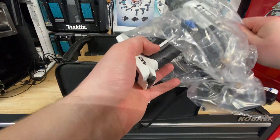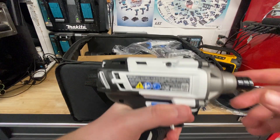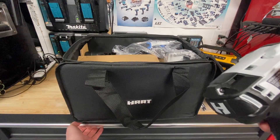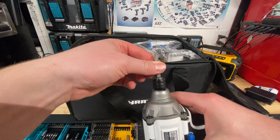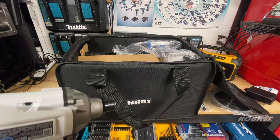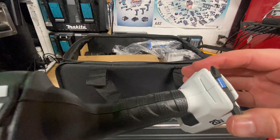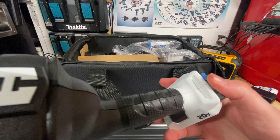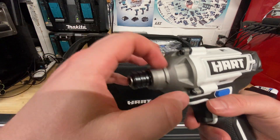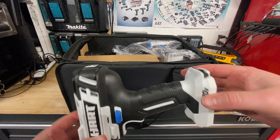First tool out is the impact driver. It's got some weight to it — there's actually quite a bit of weight on this tool. Got a good amount of grease in there already. You have to pull the collet to insert a bit — it's not a quick-insert style. I like the grip on it so far. There's actually a Hart bit stored in the back, which is pretty nice. It feels a little cheap in one spot, but it's all metal up top with a nice rubber overmold in the back. Not a bad deal.